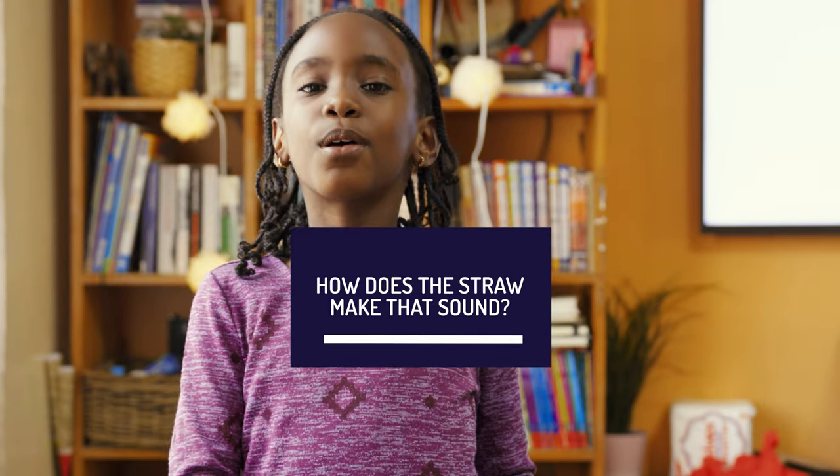The straw makes sound by vibrating. The V on the straw claps and makes the sound.